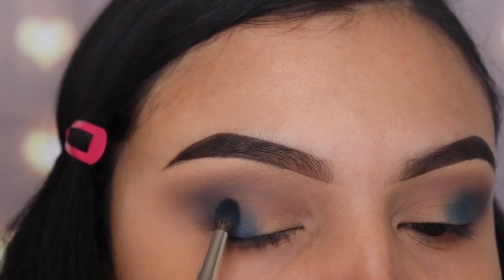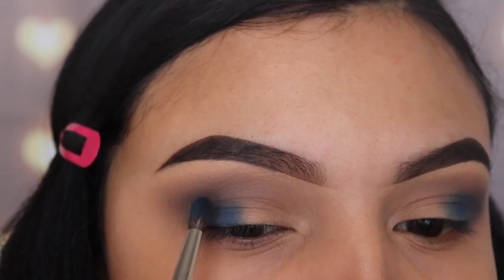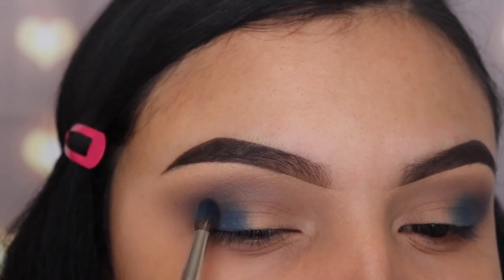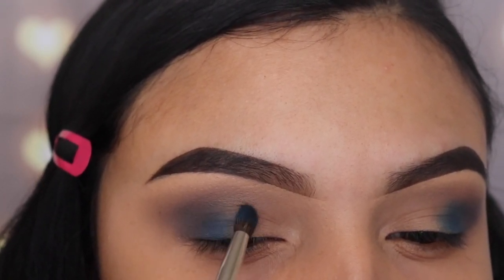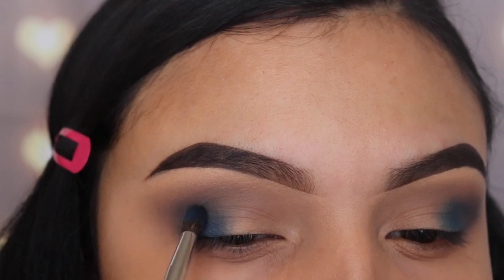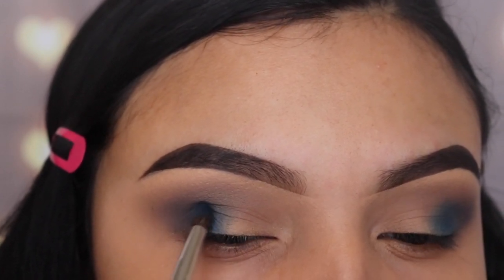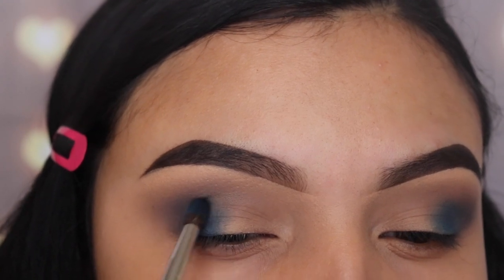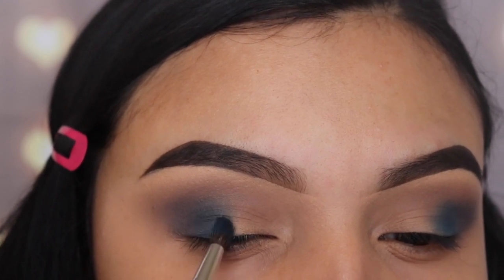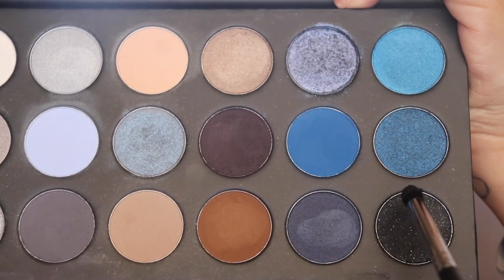I'm not going into the inner corner — I'm only keeping this right in the middle. Make sure you blend this out very well so it looks smoky. An easy way to pack a shade like this onto your lid is to lay your brush down flat and move it side to side, instead of using the tip of the brush — it really helps.